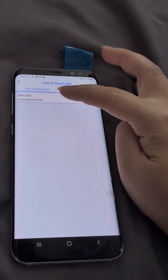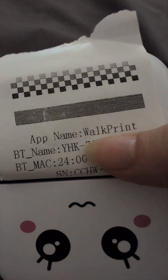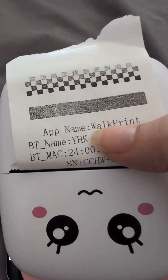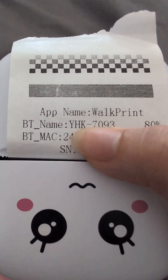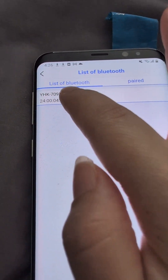And then this one — so this is the app, Walkprint — and then this is the name of the printer, YHK. So we are going to choose that one.